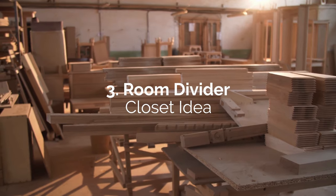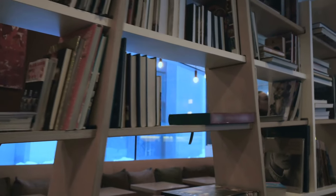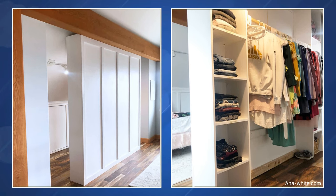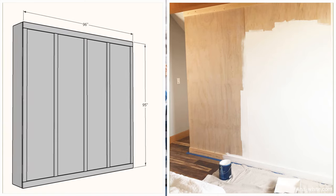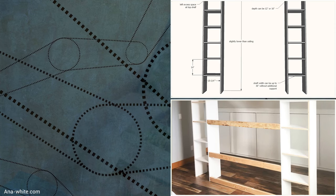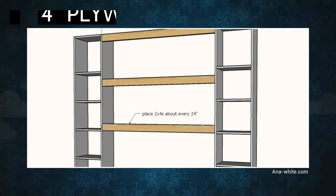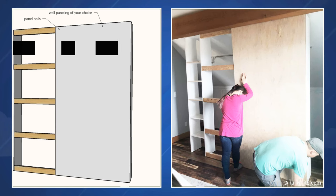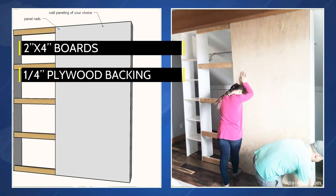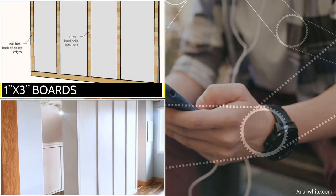Number 3: Room Divider Closet Idea. A terrific solution for a walk-in closet is to build the furniture as a room divider. It's ideal to position the floor-to-ceiling closet in the middle — that way, there will be entryways on both sides. The back facing the bedroom would serve as a new wall. The front inside the new room will have two side towers with open shelves made of ¾-inch plywood. You then install a hanger rod between them. Use 2-inch by 4-inch boards between the two towers to mount the ¼-inch plywood backing, then attach 1-inch by 3-inch boards for the decorative frames at the back.